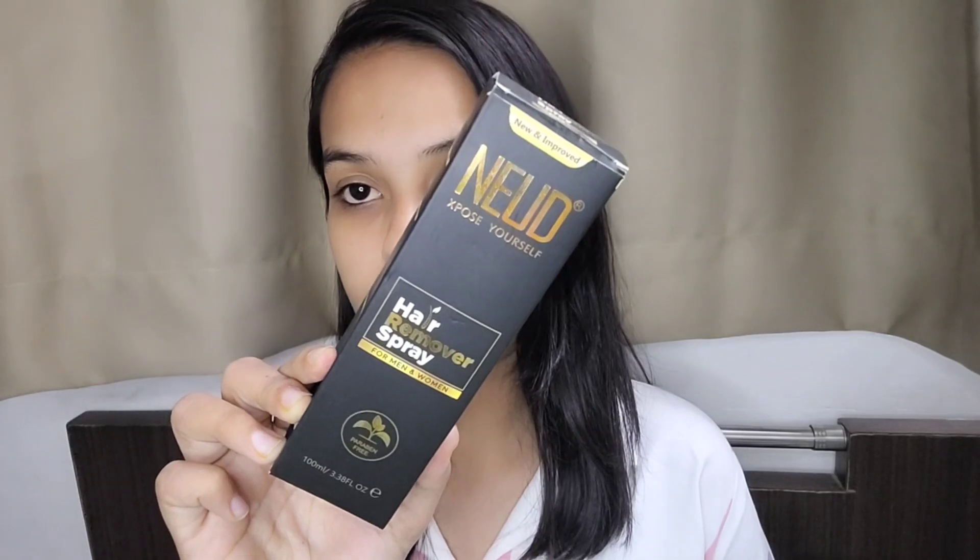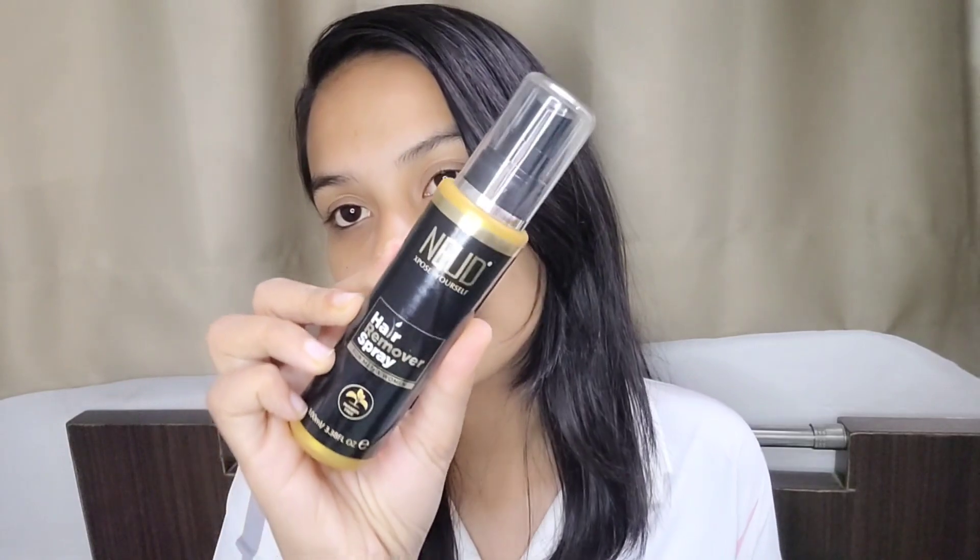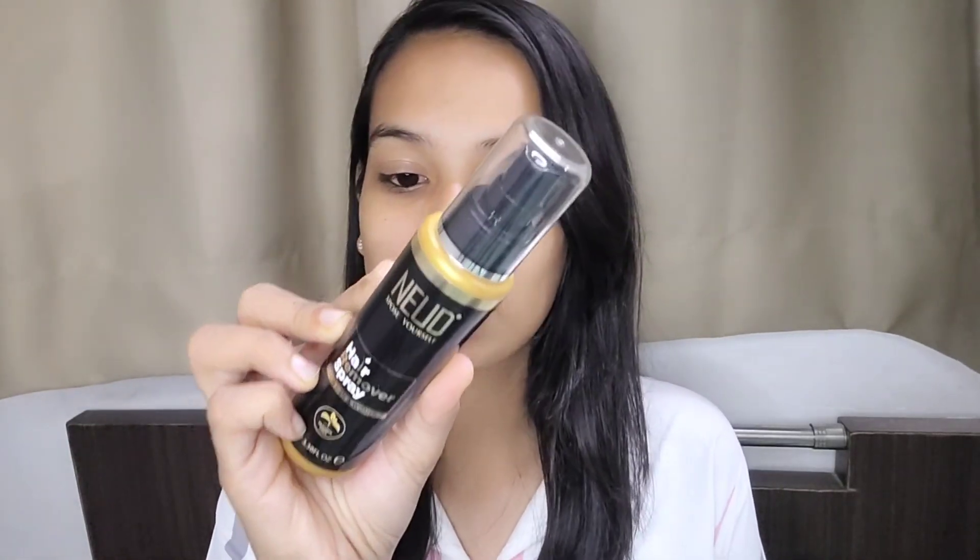The Nude hair removal spray comes in its outer packaging, and it's not at a costly price — it's 290 rupees. You will get a reasonable price on sale. I'll show you the inner packaging too. You can find this product on the Nude website or Amazon and Flipkart. The inner packaging is black in color.